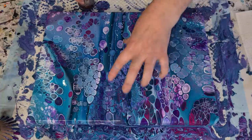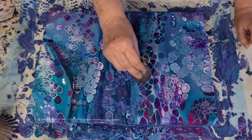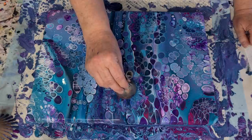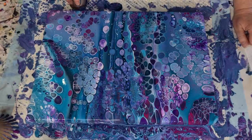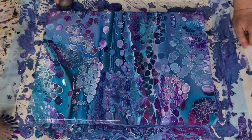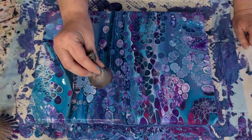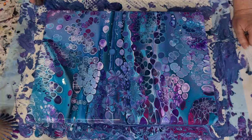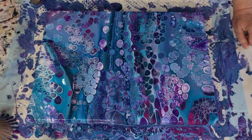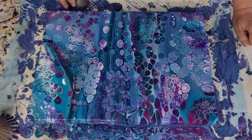I won't do it everywhere, I just need to kind of break it up. I'm breaking up my little caterpillars here. I really should be waiting until the paint has had a chance to set up, because it's really really quite thin still and it's going to puddle.